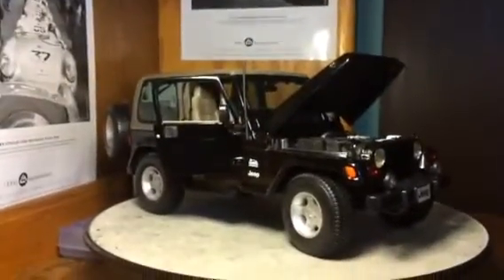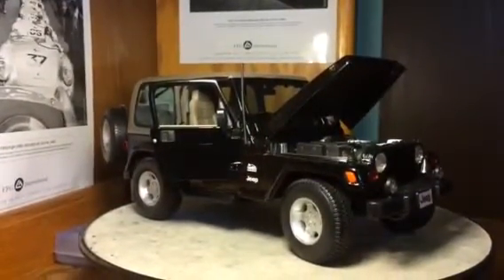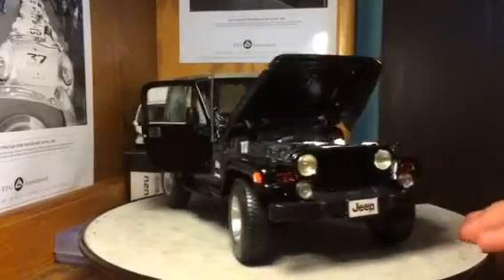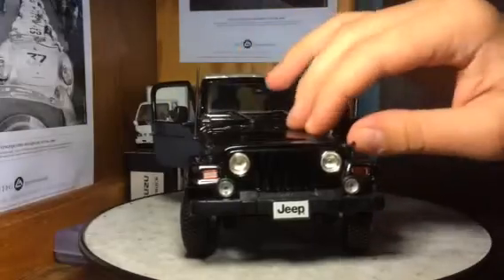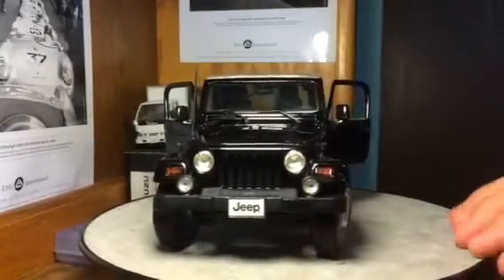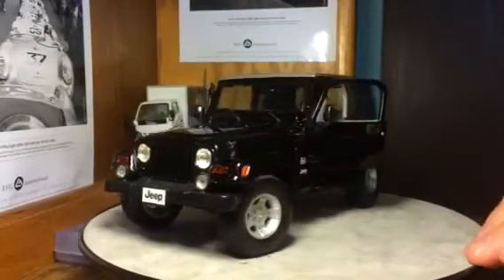Go ahead and set the camera back down here. We're going to close it up. I'm not going to bother to put in the hood pins because they're a little difficult to get in, so I'll put those back in later.